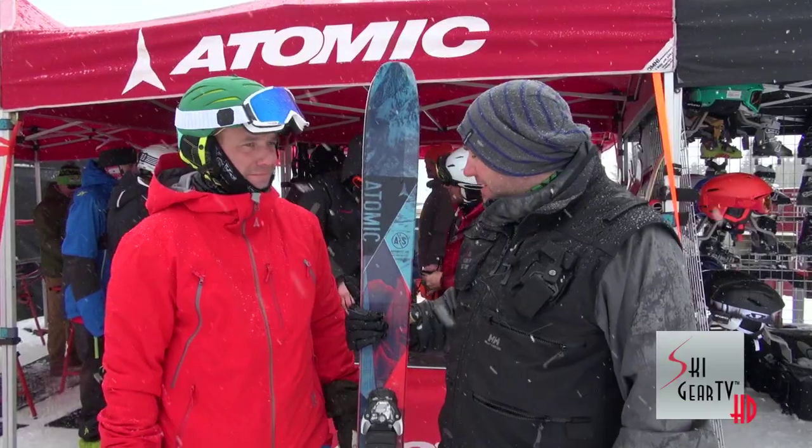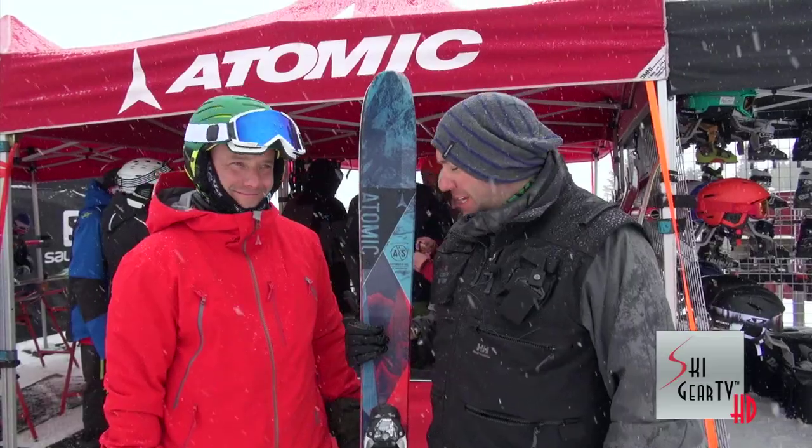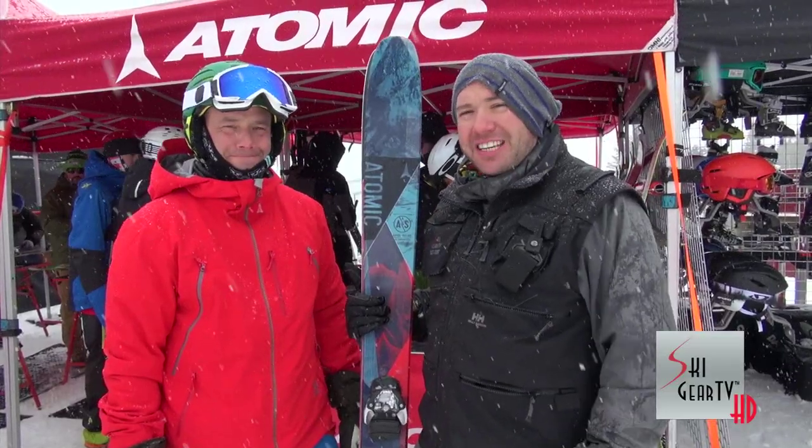This ski was a lot of fun. I definitely suggest going out to your Atomic dealer for 2015 and demoing, or get yourself a pair — you'll really enjoy them. Ski hard and keep watching Ski Gear TV.